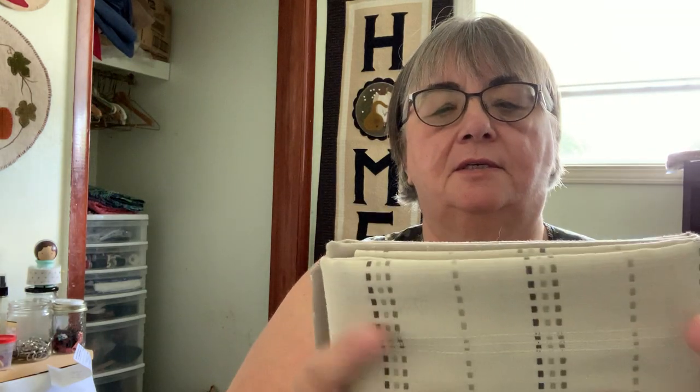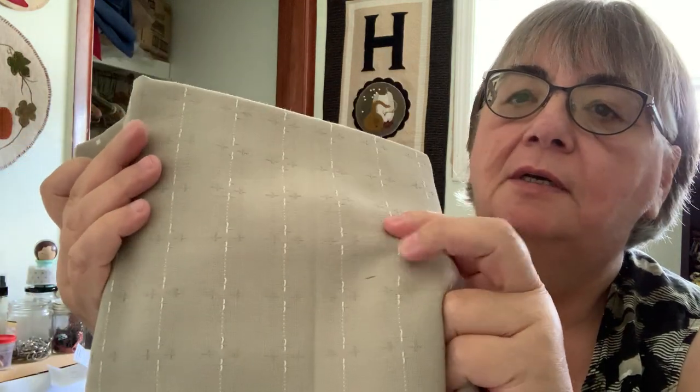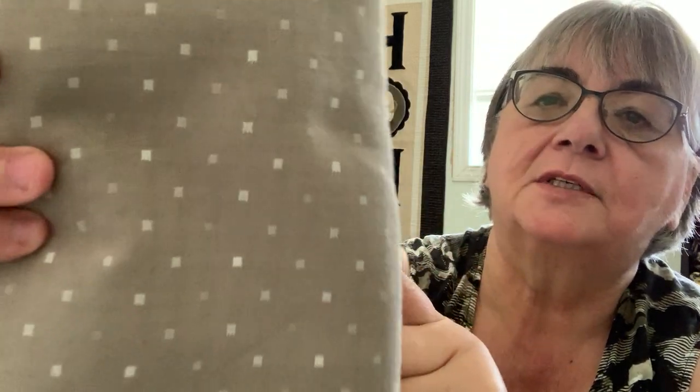I'm going to use those to do some practicing with the Sue Sparkle stitching. She also sent me some Wovens fabric and oh my goodness, it's beautiful. I don't even know if you can see it close up or not, see the wovens in it, the patterns in it.